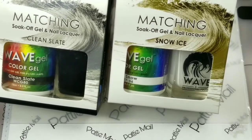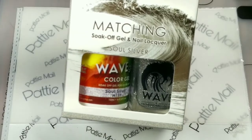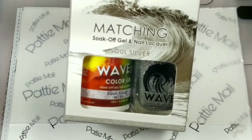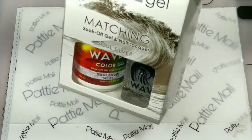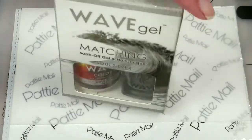I'll be using Clean Slate, Snow Ice, and Soul Silver. I'll be putting Clean Slate and Snow Ice on my fingers first, and then I'll come back.